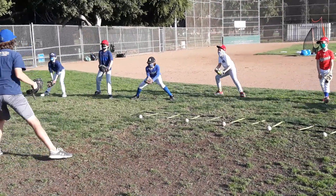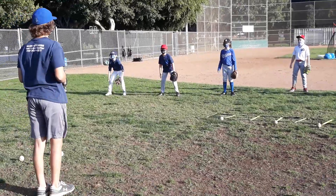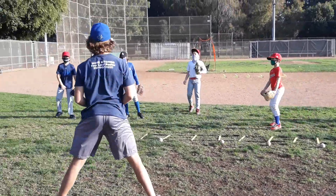One foot. Boom, there we go. One more if everybody does it right. Ready? One foot, one foot. Boom. All right, I'll take it.